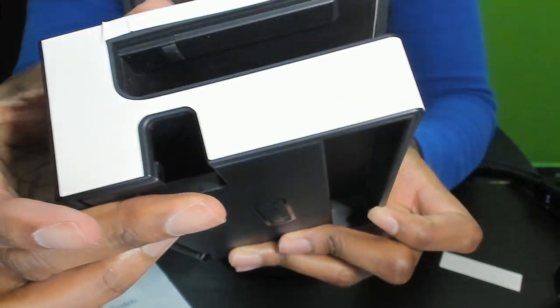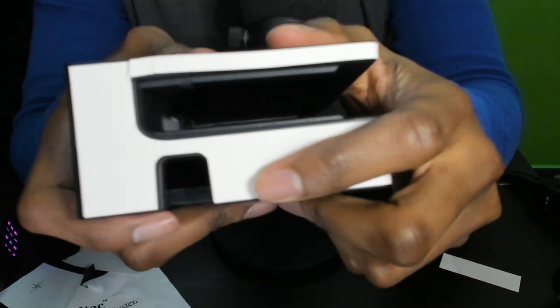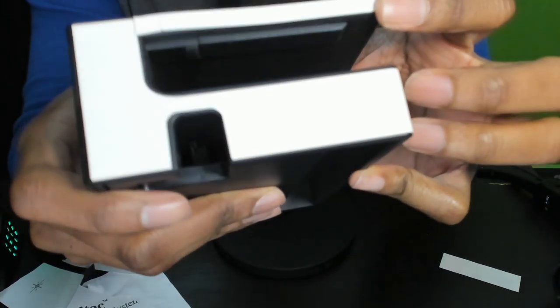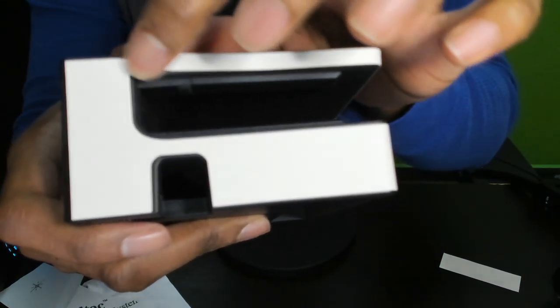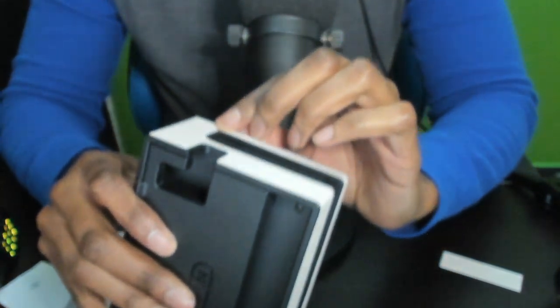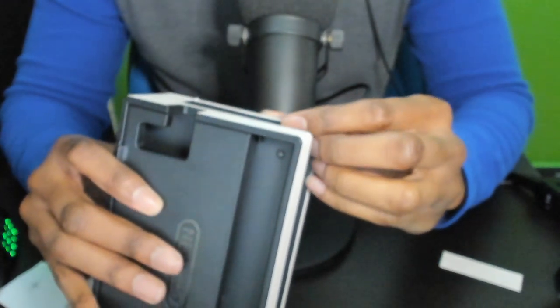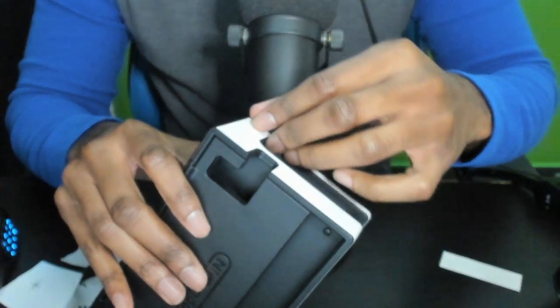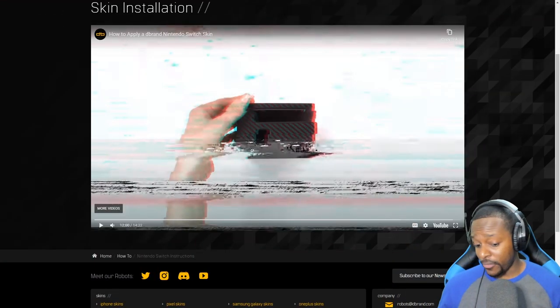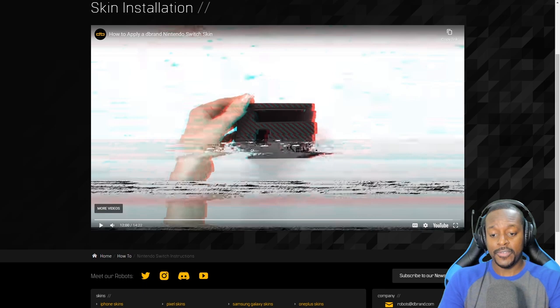This part was a lot easier than the joy-con part, but I still managed to mess it up — right here there's more material bunched up on one side than the other. Maybe I can use the blow dryer to smooth it out, or try to peel it up a little bit. The final part is to apply the dock face — this should be the easiest part hopefully.